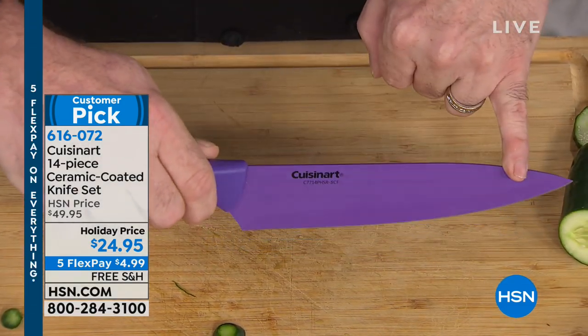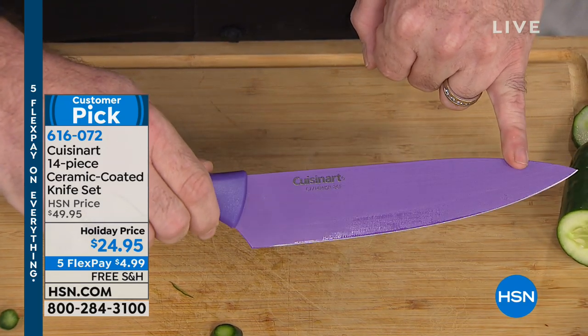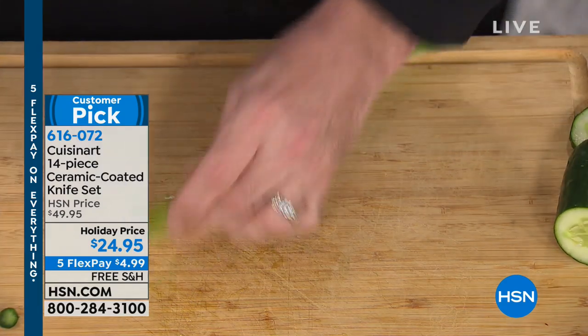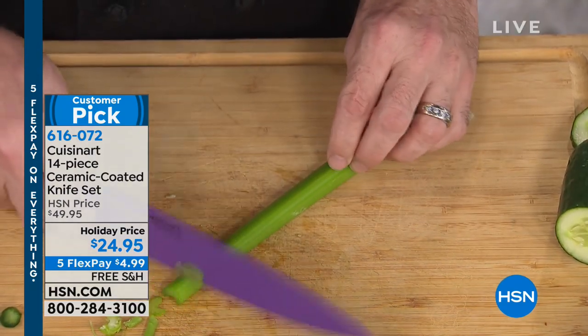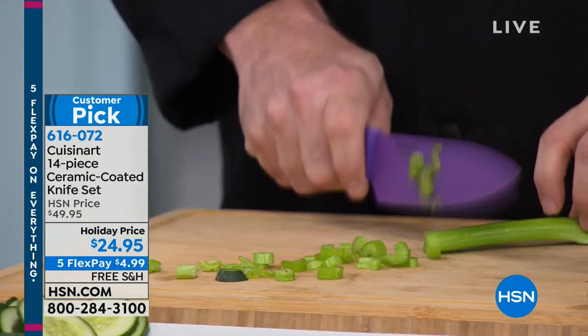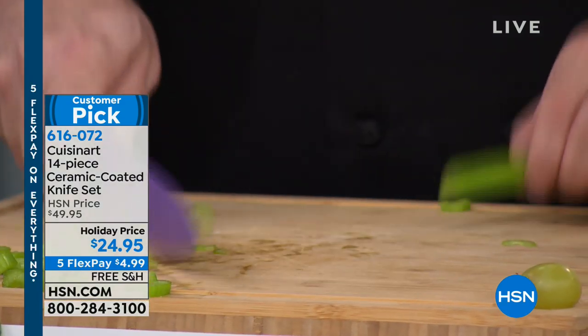But do you see that color? That's the ceramic coating that makes these so different. I'm going to walk you through these. Ceramic is the same stuff that they use to get the space shuttle home safely. So if it's good enough to get our boys and girls home, it is good enough for your celery.